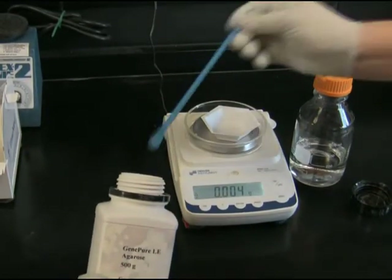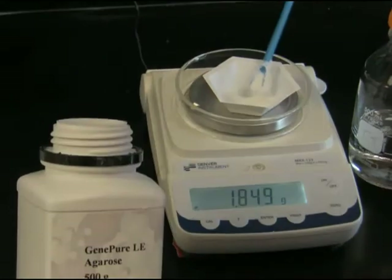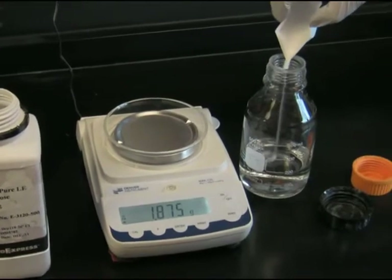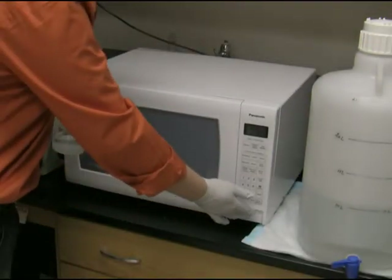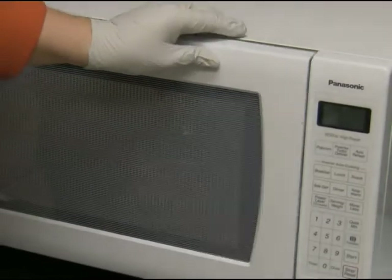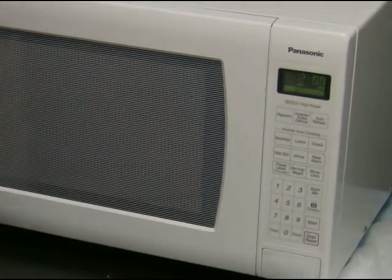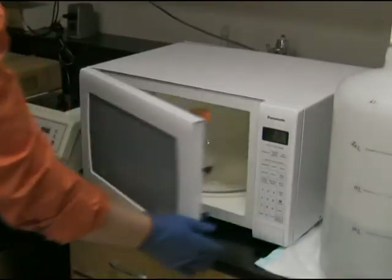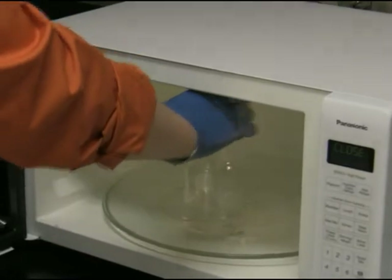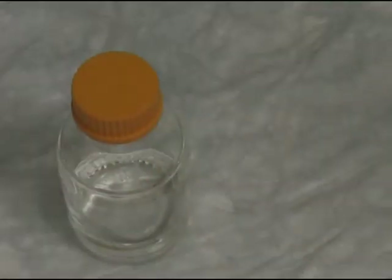I'm going to weigh 2 grams of agarose and add them to 200 milliliters of TAE buffer, then heat it in the microwave until it boils. Safety note: please wear heat protective gloves when you handle a bottle with boiling agarose, and leave the screw cap somewhat loose to allow vapors to vent. Then let the agarose cool down for 15 minutes.